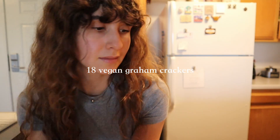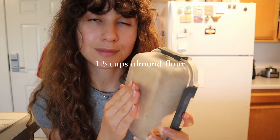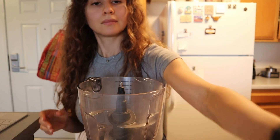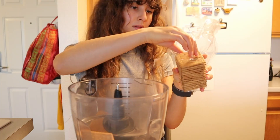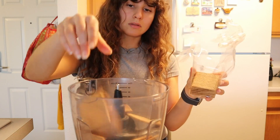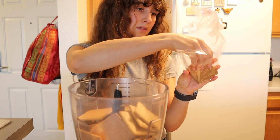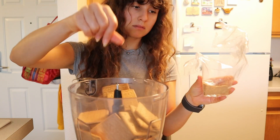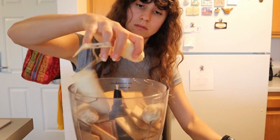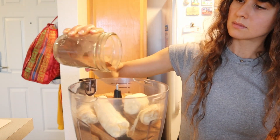We'll start by adding 18 vegan graham crackers, two bananas, 1.5 cups of almond flour, and a teaspoon of ground cinnamon to a food processor. I use 365 vegan graham crackers from Whole Foods — they're naturally vegan. Toss those into your food processor along with the bananas for healthy sweetness; the bananas also help the graham crackers combine.